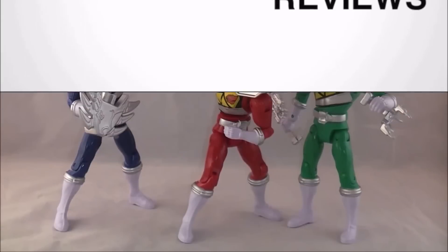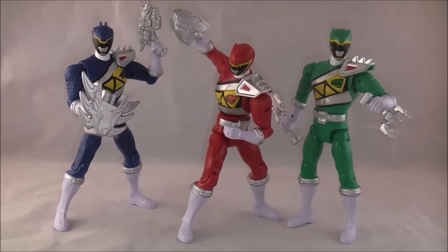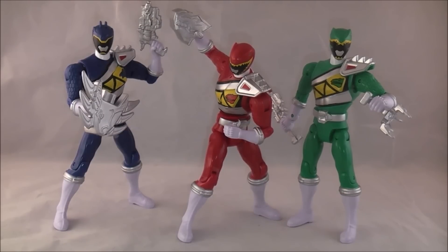Hey YouTube, Dawson Ryder here with a review of the Power Rangers Dino Charge Double Strike figures. In this first wave we have the blue, red, and green rangers. This line is a line of figures we've essentially had since Samurai — we might have gotten something similar before, but Samurai is the closest form of this.